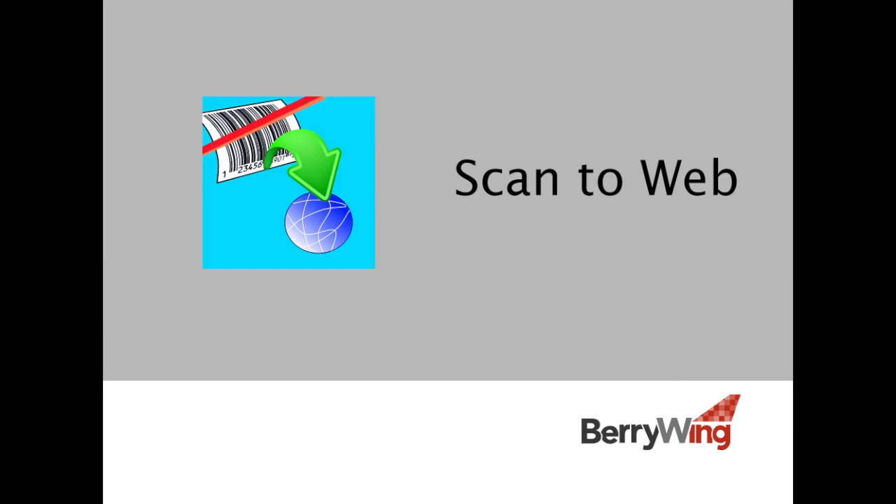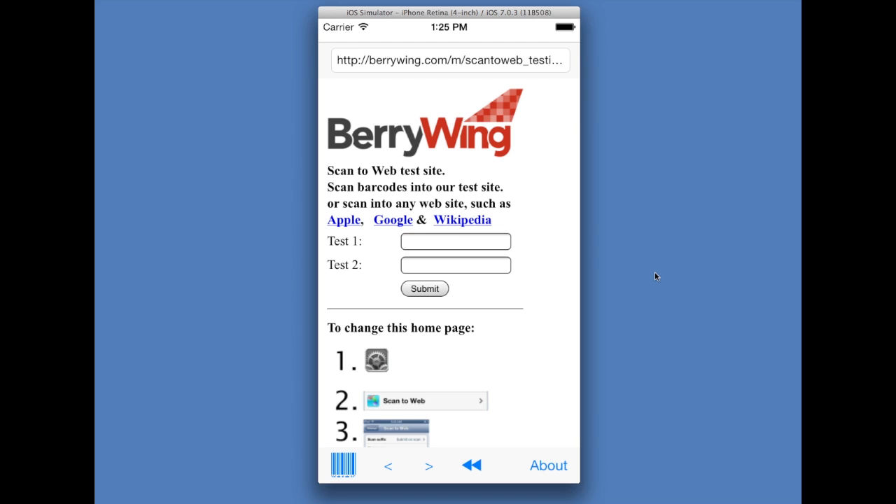Scan to Web from Berrywing, a barcode scanner enabled web browser. You can scan barcodes into websites.